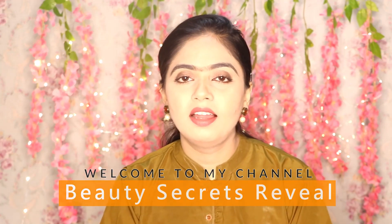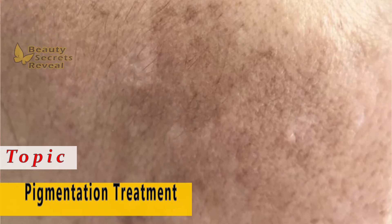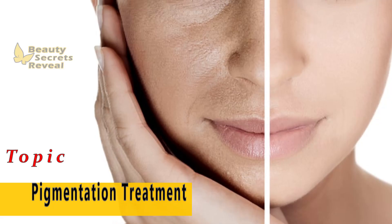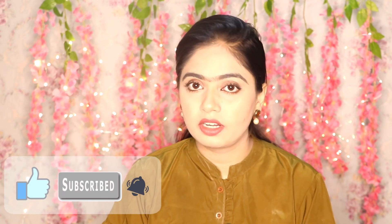Hey guys, welcome back to my channel. Today we are going to talk about how you can remove pigmentation. This is a topic I get a lot of requests for, especially on my Instagram. In this video, I will share with you that pigmentation will be 110% removed if you use this regularly.